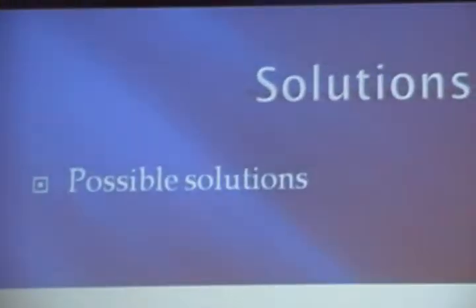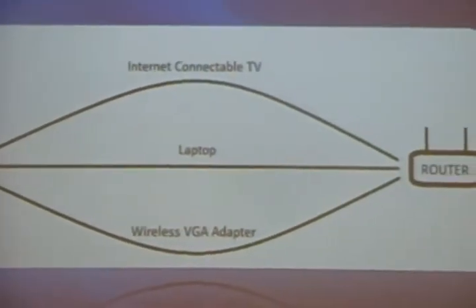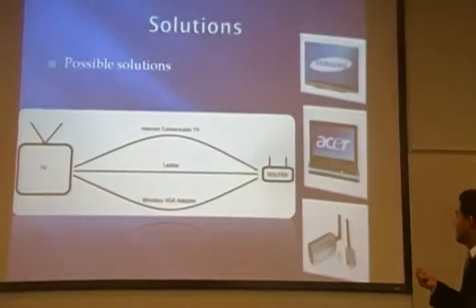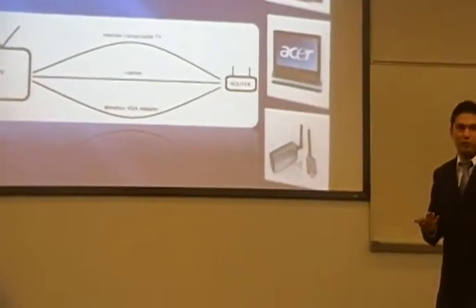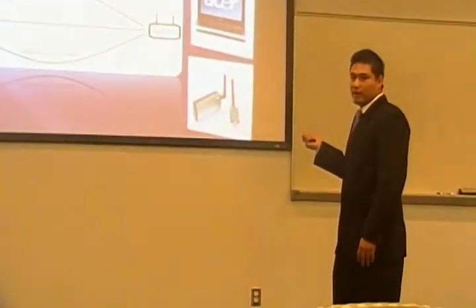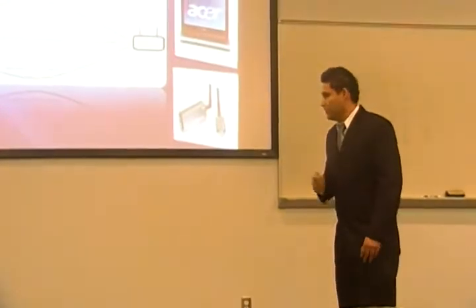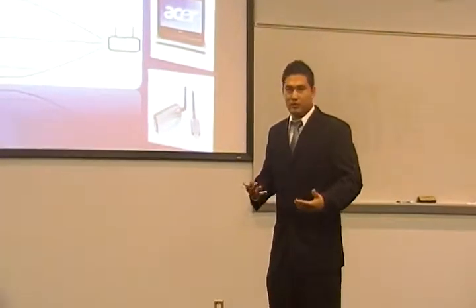These are some of the solutions that are available. We have internet-connectable TVs, but they're very expensive — you don't want to buy a new one if you have one already. There's laptop computers, but you would have to put it next to your TV and you lose portability of your laptop. And then there's also wireless VGA adapters, but those are very expensive for what they do because you still need to use a laptop computer with it.